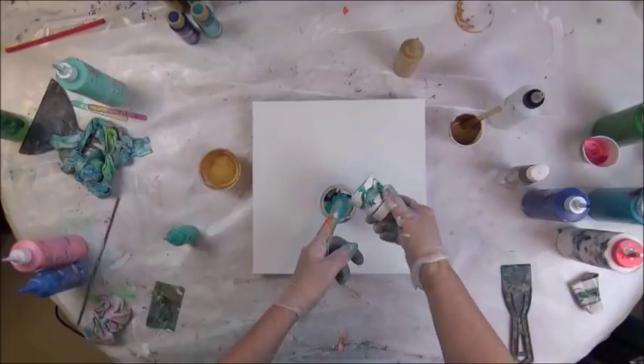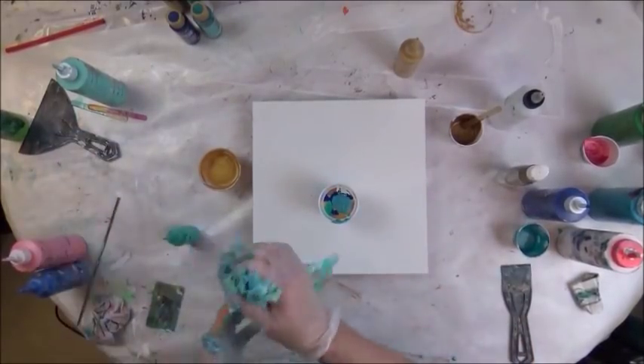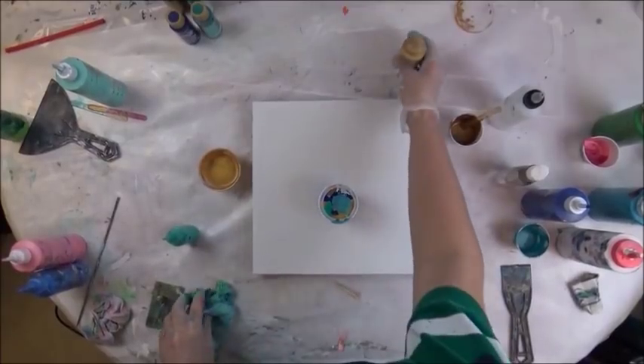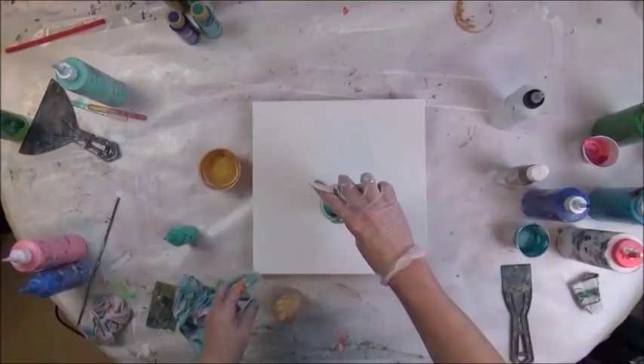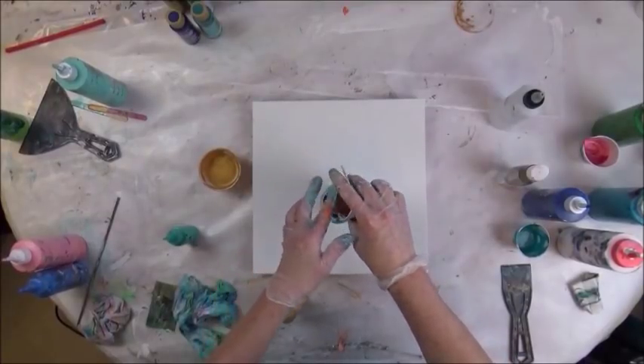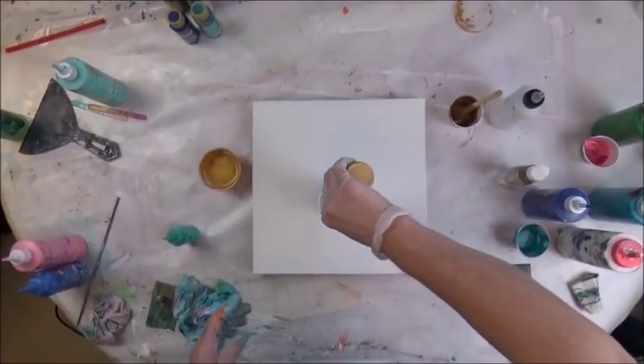Ultra Blue Deep, then the Peacock Pearl, which is really pretty — it's just pearlized. I'm going to go back to the deeper Rich Espresso mixed in with Emperor's Gold, and Splendid Gold on top.